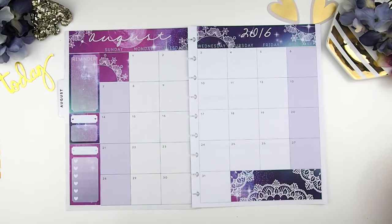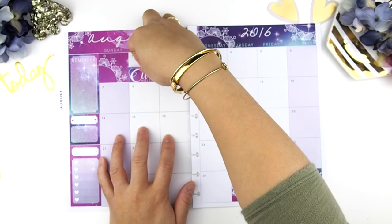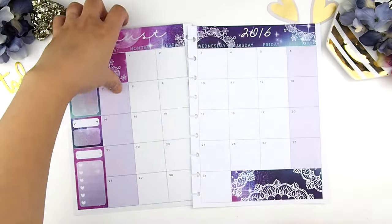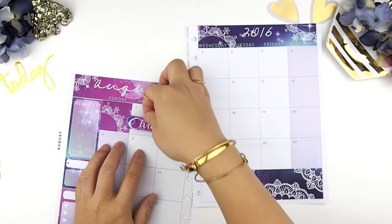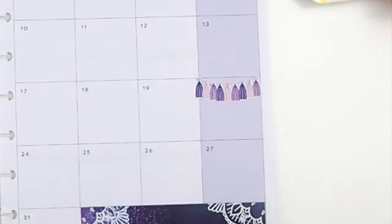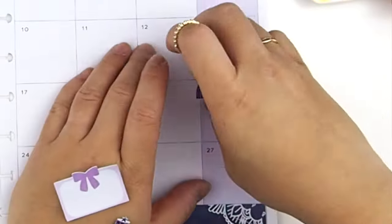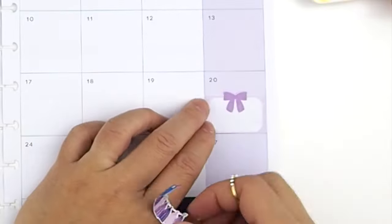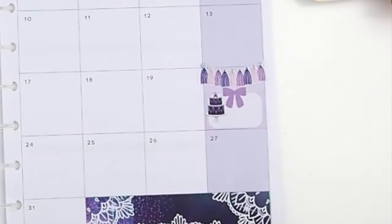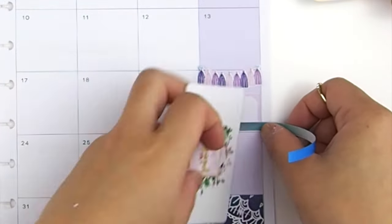In Canada we have a holiday in August — Civic Holiday on August 1st. I'm figuring out whether to put it on the top or bottom of the square box. First of the month there's always a bill due, and on the 20th we have a wedding to go to — an out-of-town wedding. Also with the new reformat there are two washi strips included; I'm going to use them to indicate which days we'll be traveling.